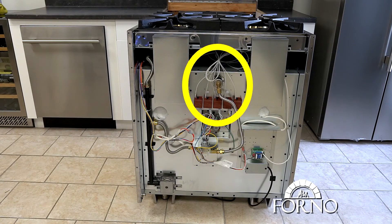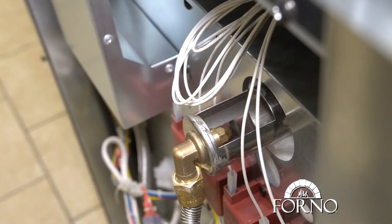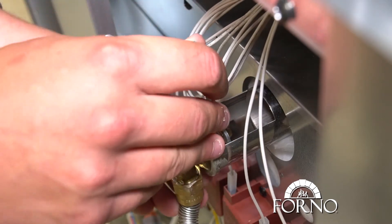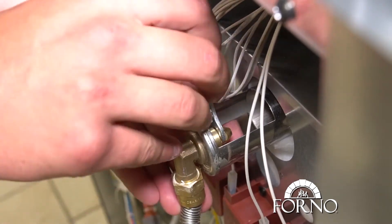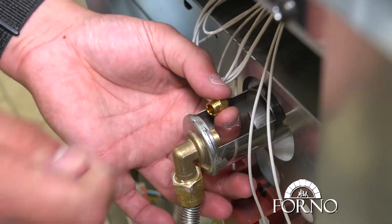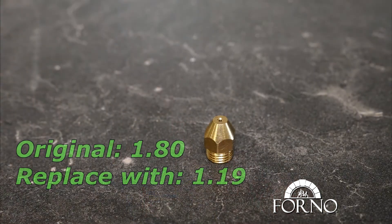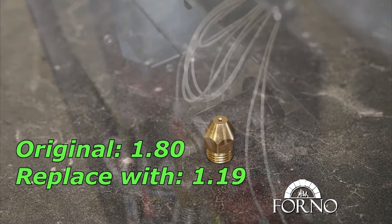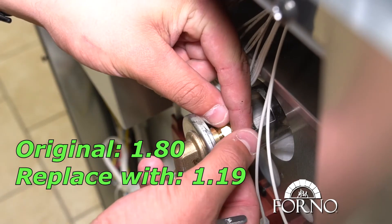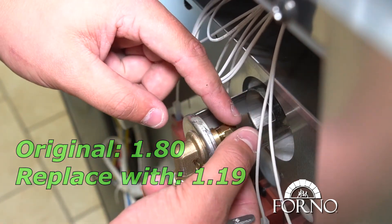Remove the 1.80 orifice and screw in the 1.19 orifice. Please make sure to properly align the orifice to avoid thread damage and gas leakage.